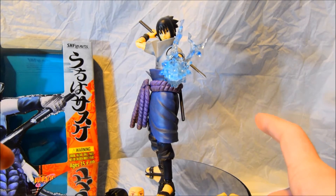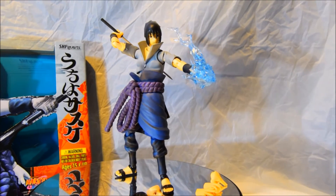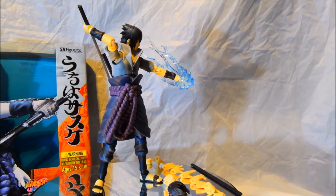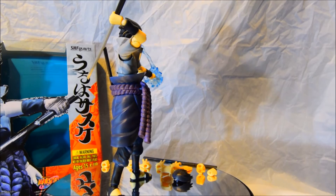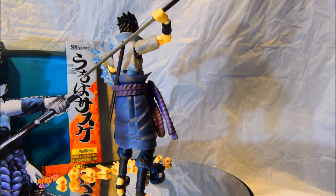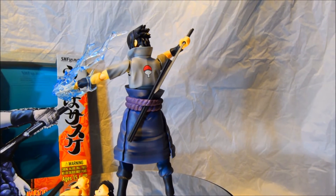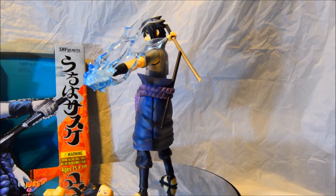You can see the details put into him and how well they've done him. You can see how well the Chidori has been placed — it's very simple to put on his hand. You basically just insert it into his open-palmed hand, which is rather easy. Sasuke's sword is outside the holder, and you can actually strap it into the part of his attire, which is really cool.